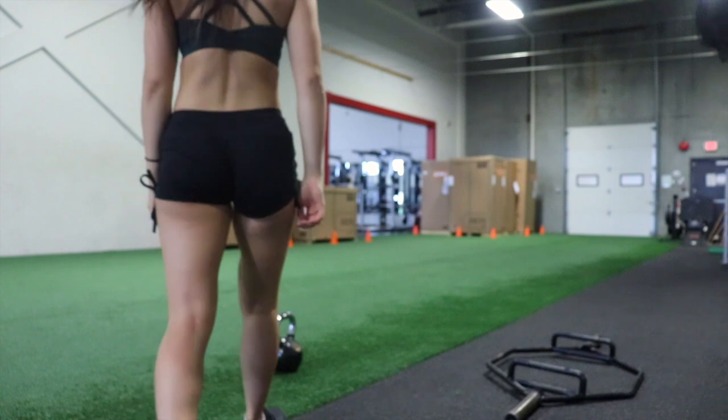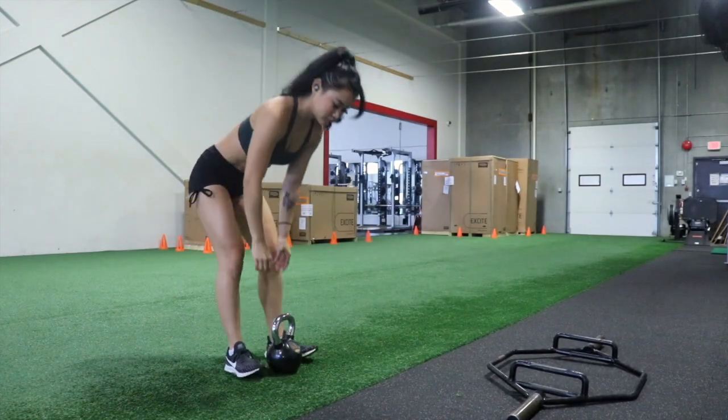I've already warmed up, so let's get right into it. All we'll need is a kettlebell and a pair of dumbbells for this full-body workout.